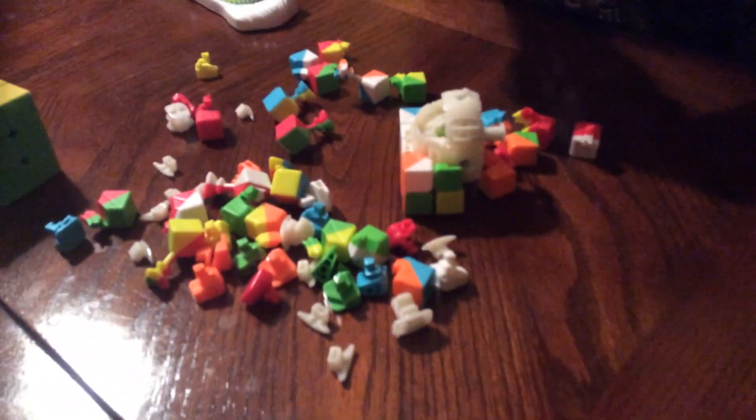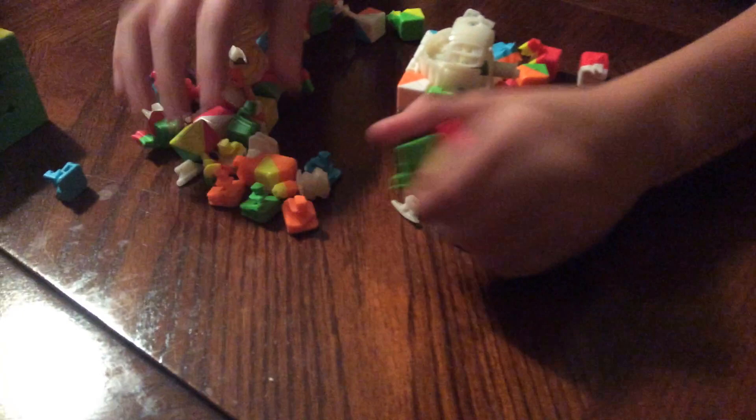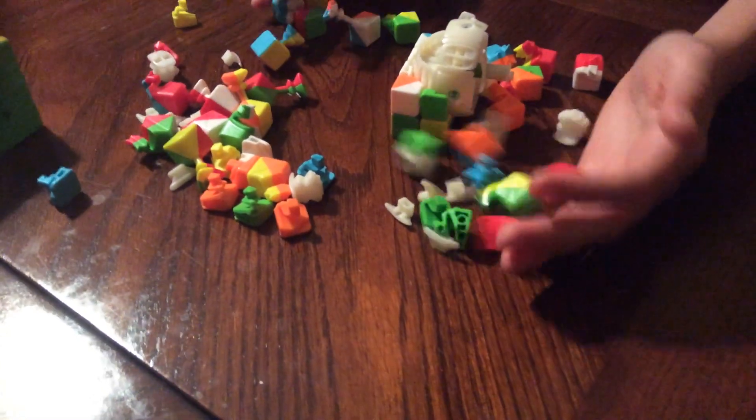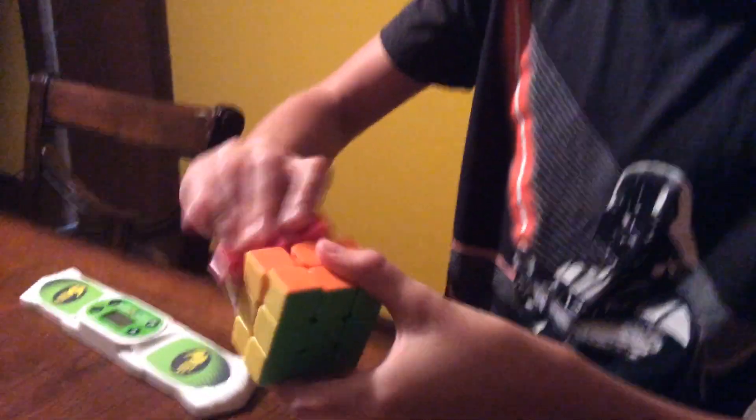Hey guys, this is six things cubers hate. Large cube pops — this will take forever to put back together. There's so many pieces, like I'd say there's like 40 pieces. Bad quality cubes, loud ball bearings.